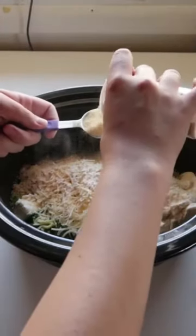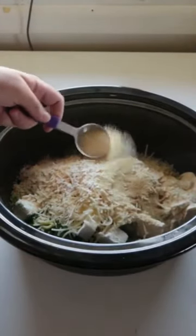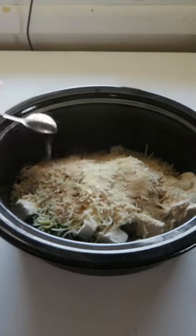Go ahead and add in the half cup of parmesan cheese. We added about a tablespoon of garlic powder on top and some salt and pepper. Then you're gonna put it in the crock pot for an hour and a half.